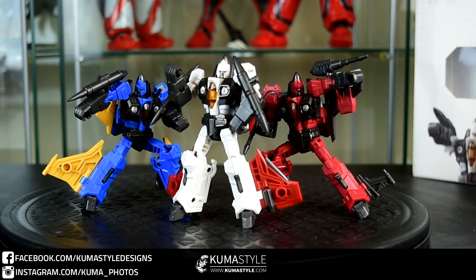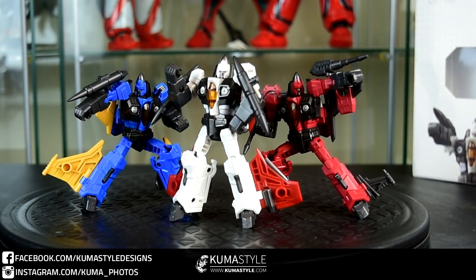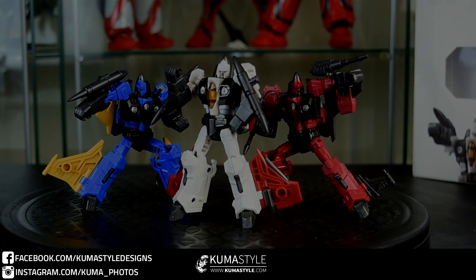This has been Iron Factory's IF EX 20F Fangs of Tyranny — Oculus, Puncture, and Growl, or Ramjet, Thrust, and Dirge. You can order yours at thechosenprime.com. I think they're around $70 for the three of them, but the link will be in the description. Check out the full pictorial review and gallery on kumastyle.com — link in the description or press the info button. Like, share, subscribe, let me know what you think in the comments, and I'll see you next time.